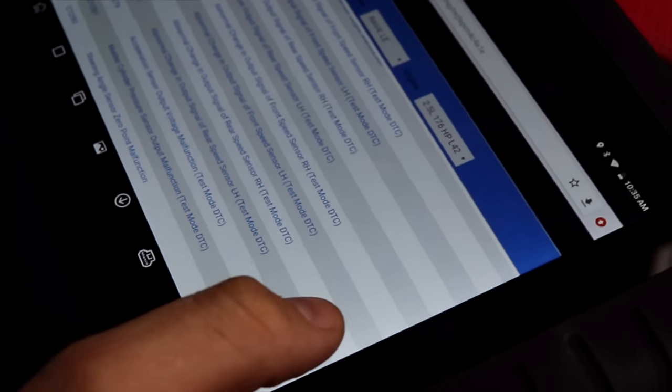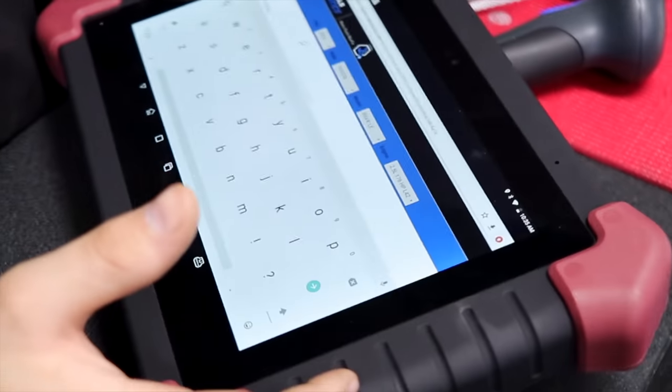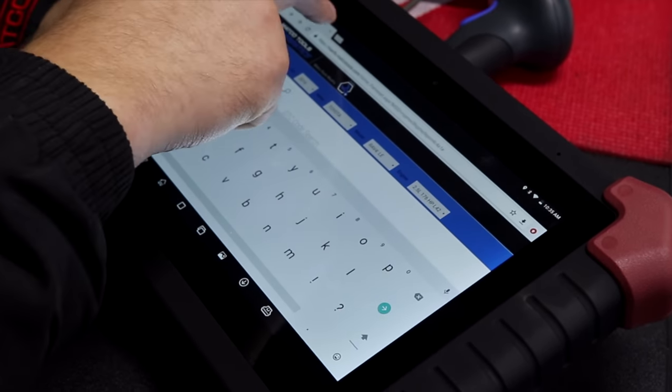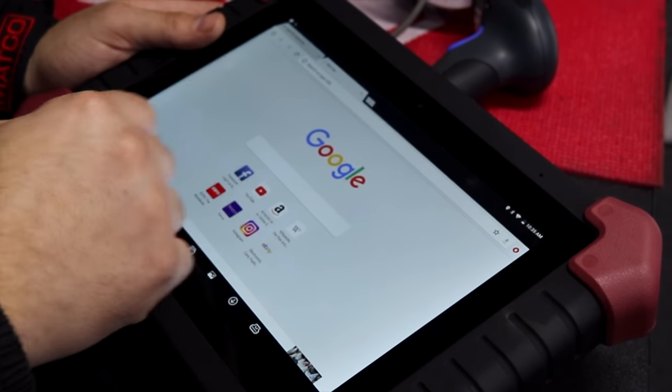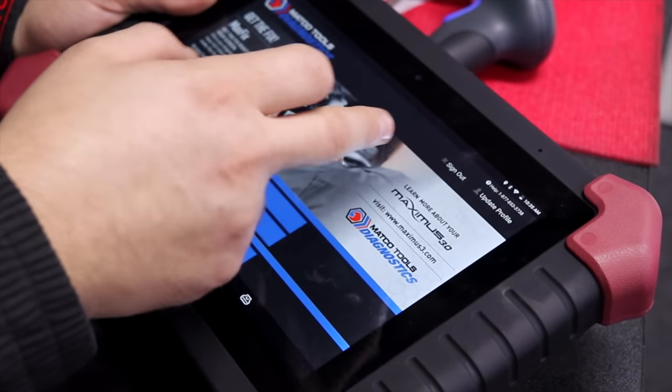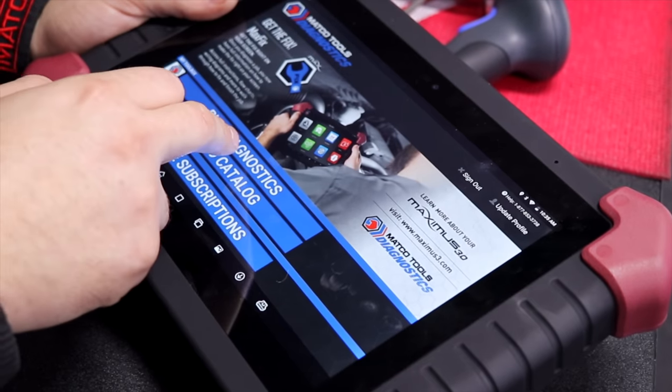So it gives you the codes and what they are. They worked with the factories here, so it's generic to the vehicle. A lot of your aftermarket scanners will have all the ones that are the same, but then they miss out on some that were specific to that brand — this one doesn't. The cool feature about this one is it's going to be able to do your big trucks as well when the HD box is configured with it. I really like the Max Fix.